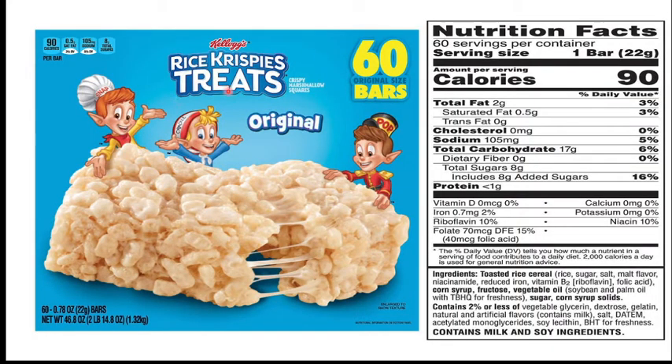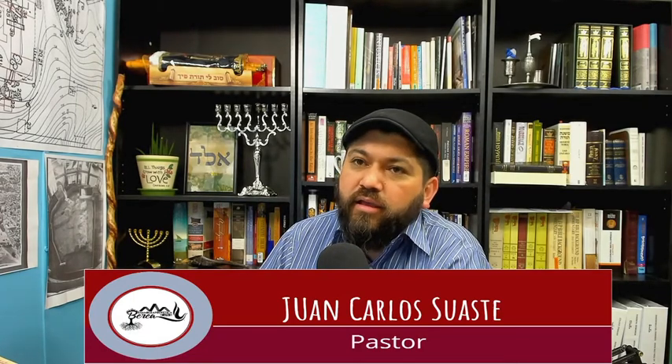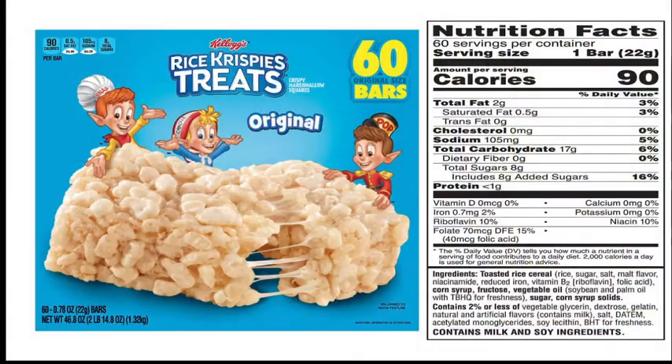¿Qué hay de los Rice Krispies Treats? Pues déjeme decirle que aunque este es un producto de arroz, queda descartado. No porque sea un grano en la Torah, sino porque tiene malvaviscos, bombones, marshmallows. Y los malvaviscos están hechos de la grasa de la piel y de los componentes del puerco, del cerdo. Así es que si usted come bombones, no coma bombones. Si usted come gomitas, no coma gomitas, porque todo esto es hecho a base del puerco. Entonces este producto, aunque es de arroz, no lo puede comer, porque como ve aquí, está el malvavisco, el bombón, y está hecho de puerco.